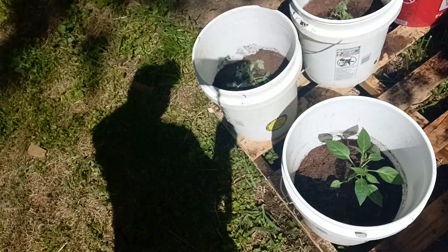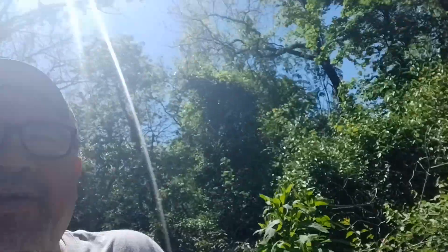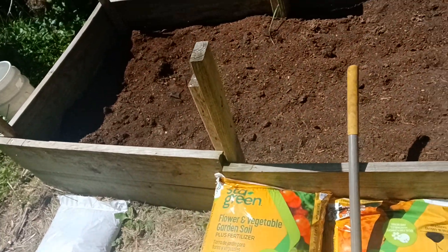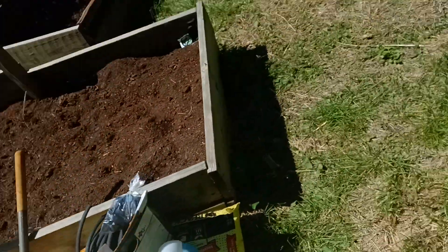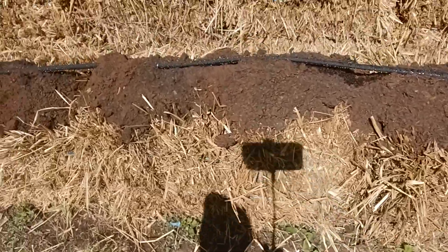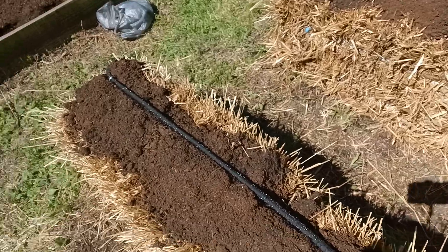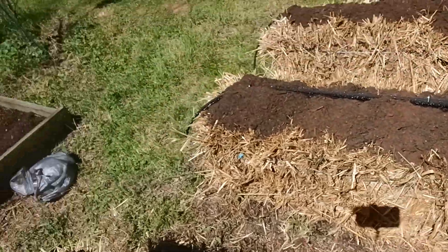For all these containers I mixed up peat moss, Black Cow, and topsoil. This one I think I have cucumbers in, and there's my beans. I've got the soaker hose — or drip hose — going on them. So far so good, but these have to be watered about every day.